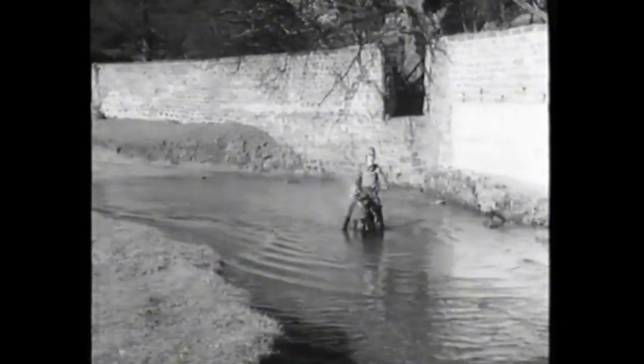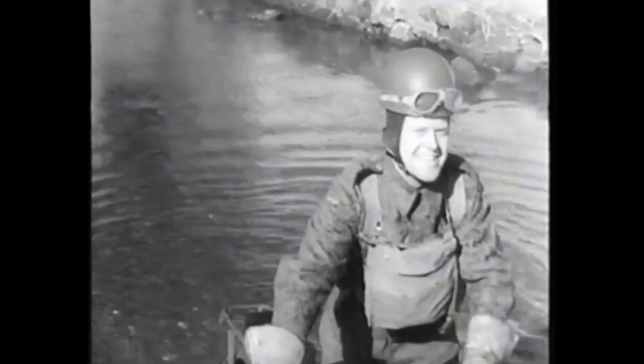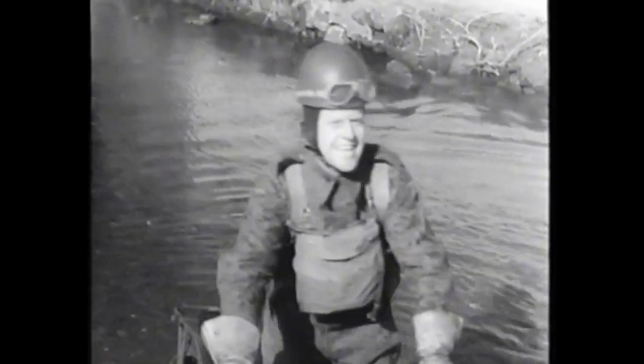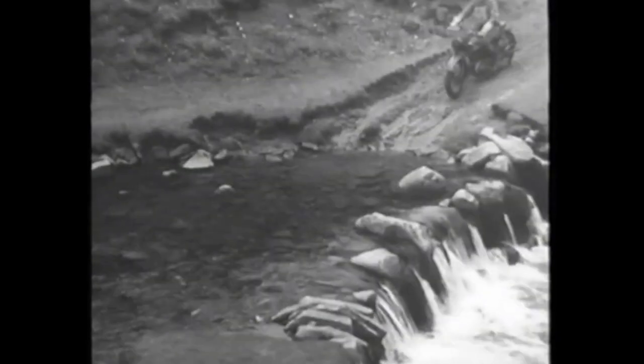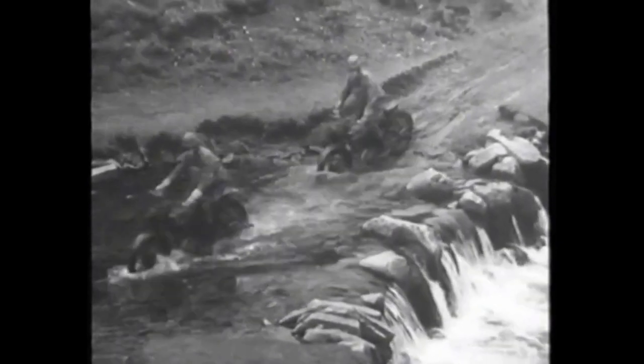This is what happens when it's taken at speed — not only is the machine drowned, but the rider is very wet indeed. This rider doesn't seem to have taken it to heart very much, but then he was only demonstrating this bad technique for your benefit. Riding across streams is quite easy, so long as you know how — and you should do by now.